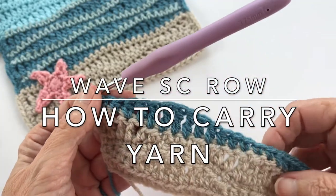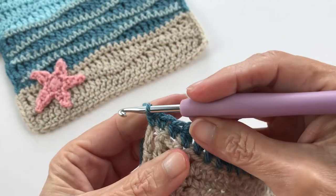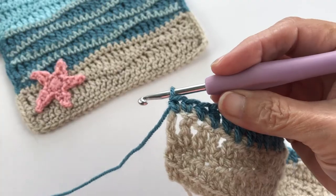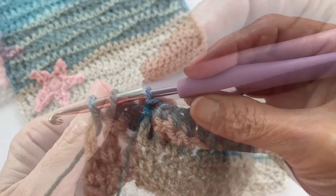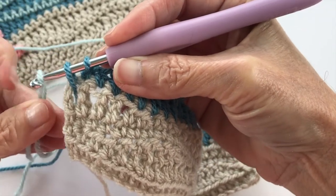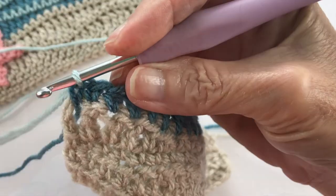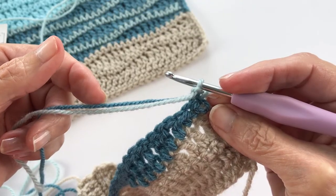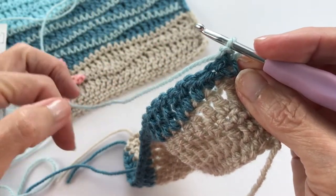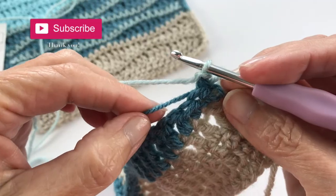Now it's time to transition color again. If you want to do white caps like in the pattern, you can either fasten off and join your white cap color, or you can transition while working — I've got the duck egg blue here and I'm just going to pull it through. Now we're going to take our dark blue wave color and carry it along as we do our single crochets along the top of this wave. I like to keep the carried color close to the work with my forefinger.